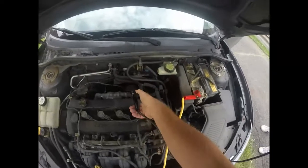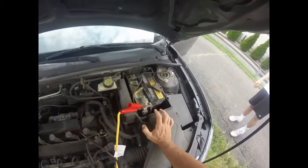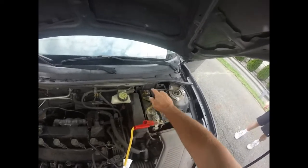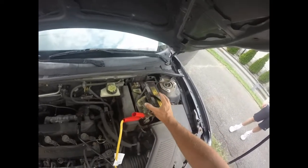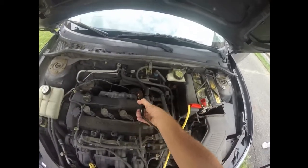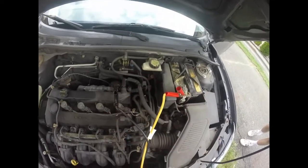One of the reasons you want to put your ground over here on the engine instead of the battery is that a dead battery can produce hydrogen gas. If you have a spark around the battery, that hydrogen gas can explode. So it's a lot safer to put your negative cable not directly on the battery.